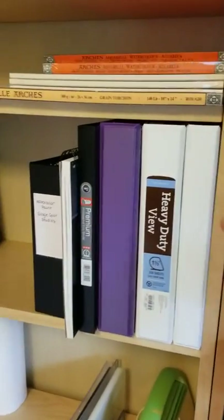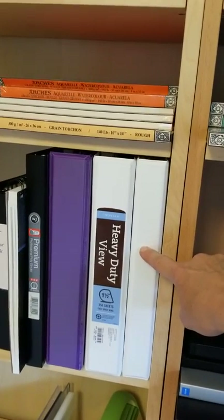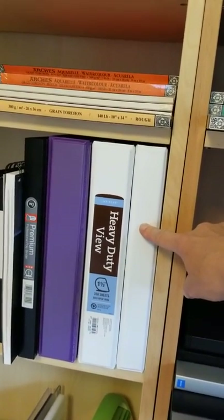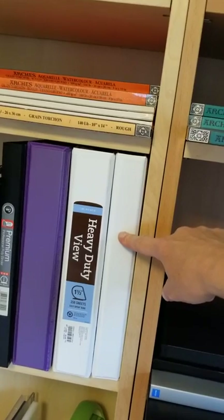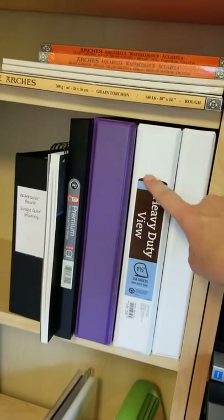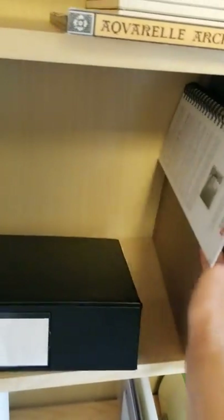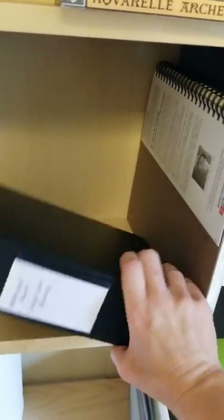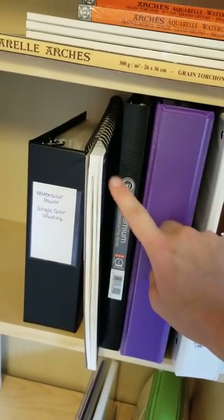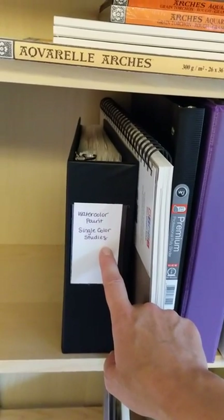These are binders I've created with resources I use. This right here is a palette binder with my essential paint palette information including swatches and color studies. There's also a binder full of finished card fronts that I print a little ahead of time so I can just cut and assemble them. The purple one has tax information for my business, pricing and unit cost information, swatch color sheets, and single color studies.